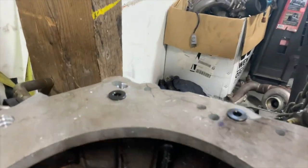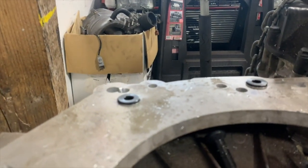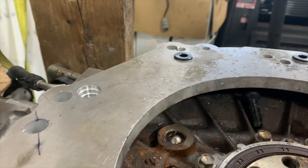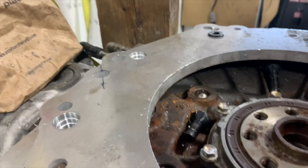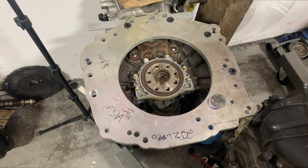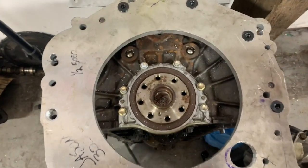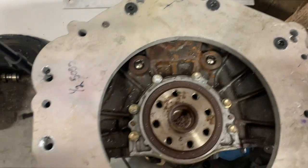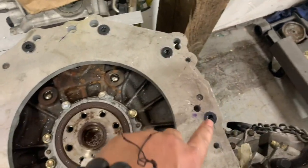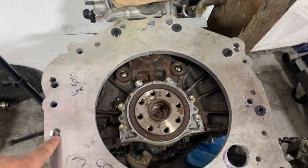You can see they're still a little bit above the surface, so I need to countersink some more. After that, that's pretty much it. This is what the JZ side is going to look like, more or less. I still have to order one more bolt for this part, but you can see I've got at least five bolts that can be bolted up.